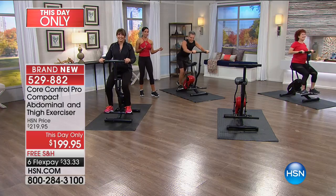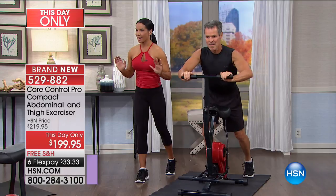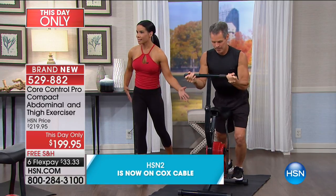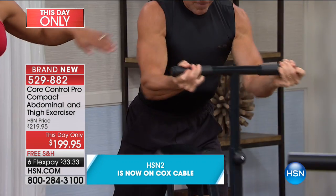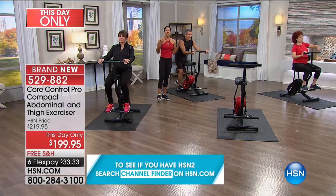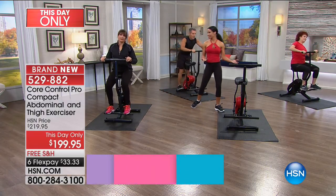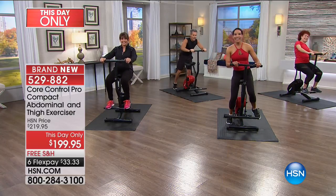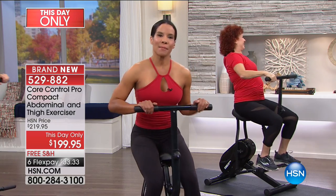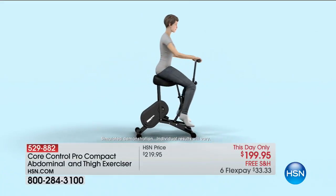When you're having fun working out, 10 minutes turns into 20 minutes. Henry here is using the machine in a different way to get that upper body. Not only are you using it for toning the butt, legs, and thighs, you can really fire up your upper body - your biceps, your chest, your shoulders. That's what people want when we buy equipment. Have you just bought dumbbells? Have you just bought a stationary bike? They do one thing. This does everything.